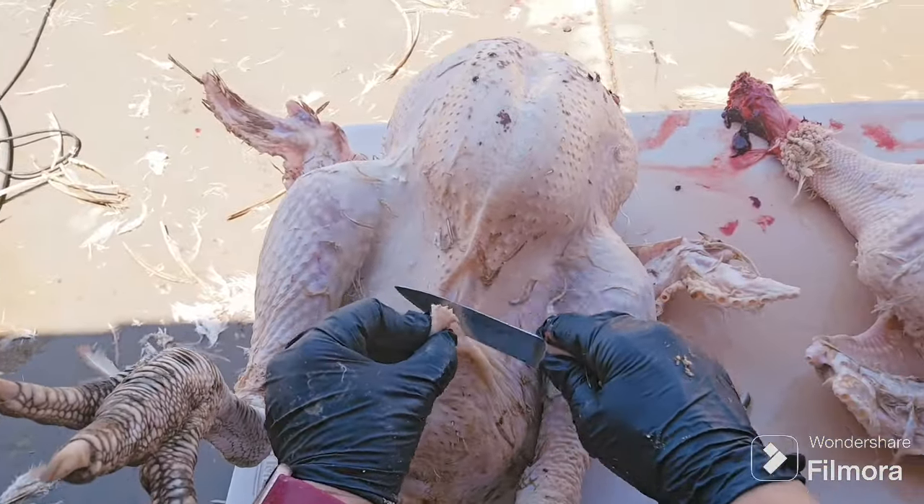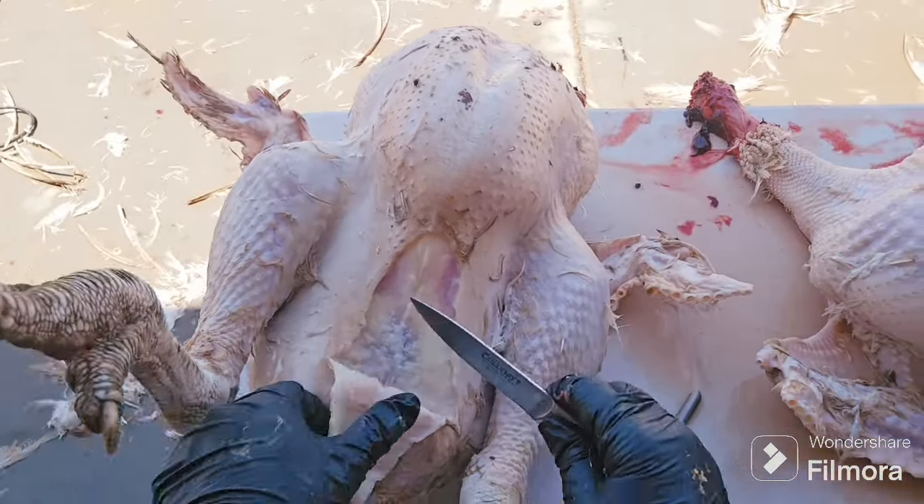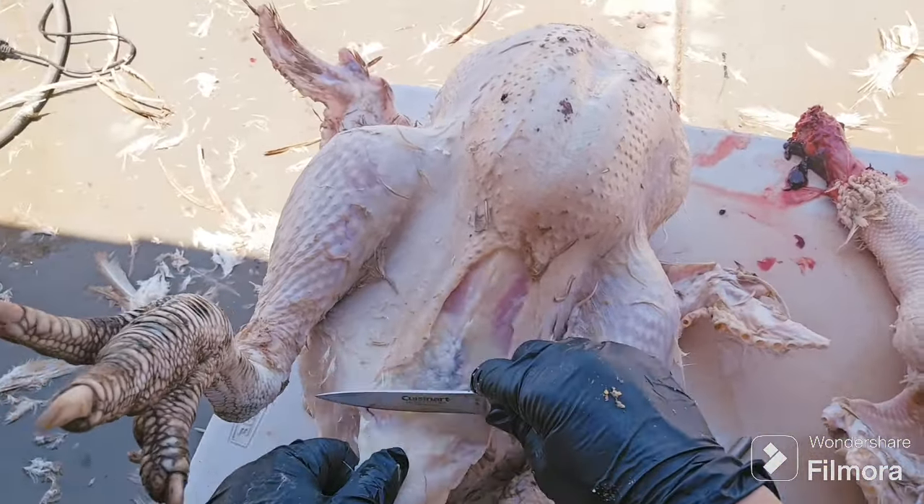I will start by pulling the skin away so that I am not piercing the actual cavity of the bird, and carefully slicing through each layer one by one around the sphincter, making sure that I do not clip anything. Then I will make an upward stroke and come down to make kind of an A-line, so I have complete access to the cavity. You can see this beautiful layer of fat — that's how you know this turkey is going to have excellent flavor.